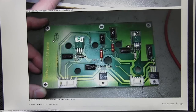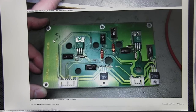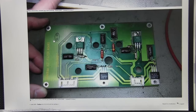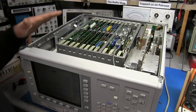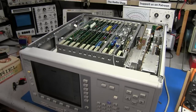I'll leave links below to this thread on the EEV blog and to the other thread going through some software issues. When this thing is completed and everything is taken care of, I think it'll be a nice addition to the bench.